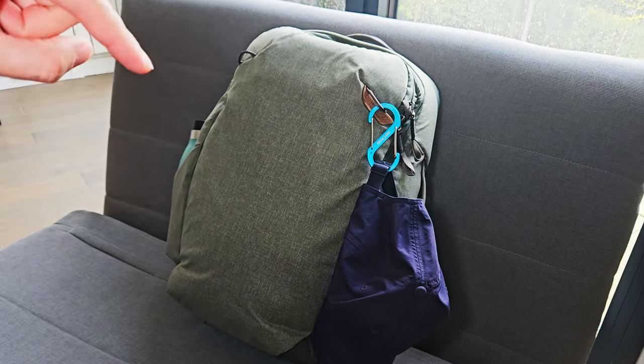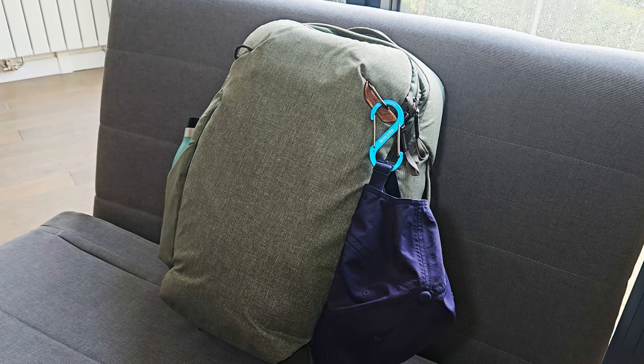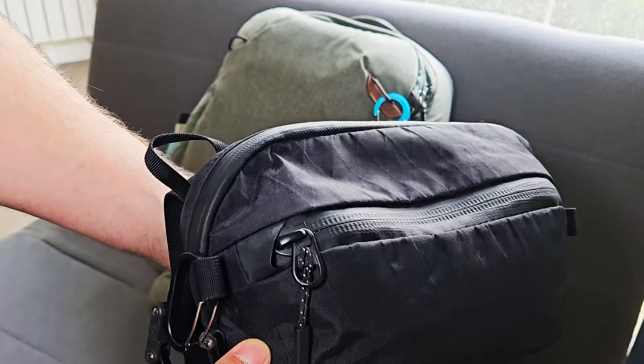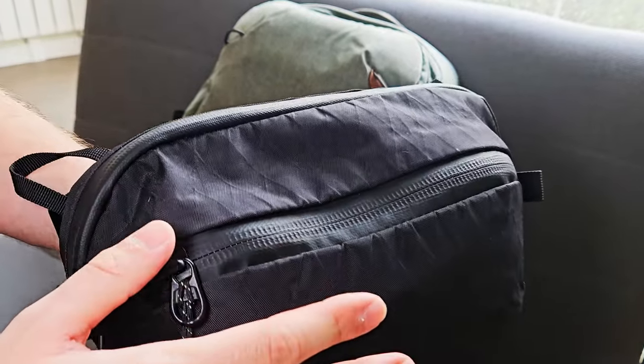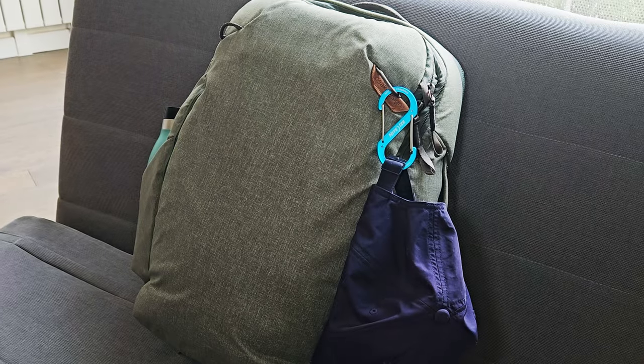I said I would only use this backpack, but it's a little lie because I will also cheat a little bit and use this thing, which is the Airday Sling 3, which is awesome. We will see it and check what's inside at the end of the video.